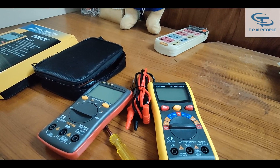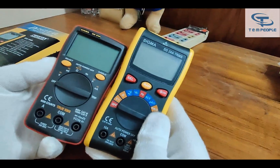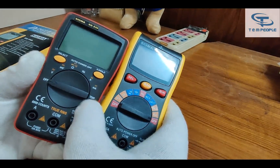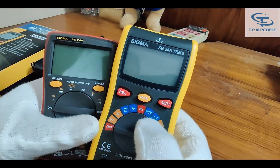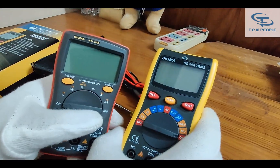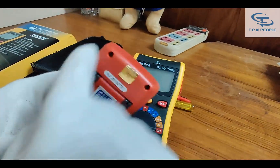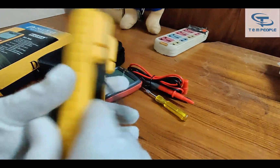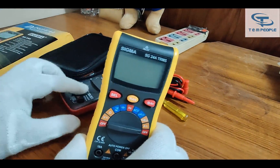So here it is. You can see the old model was a smaller size and the new one is bigger. The display is bigger too. The new model doesn't have a temperature measurement function, whereas the old model does. The new model has NCV but the old model did not. The new model also has micro ampere measurement, which the old model lacked. Additionally, the old model was all plastic, but now they have upgraded it with rubber holsters on the sides — so if it falls from your hand it will be safe. That's a good improvement in the new model.